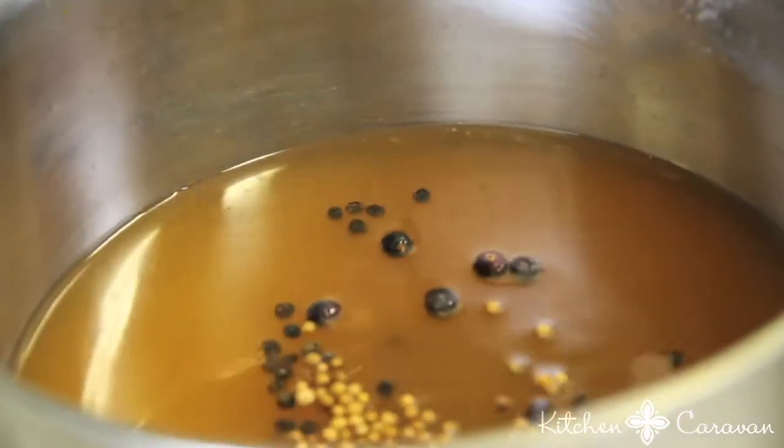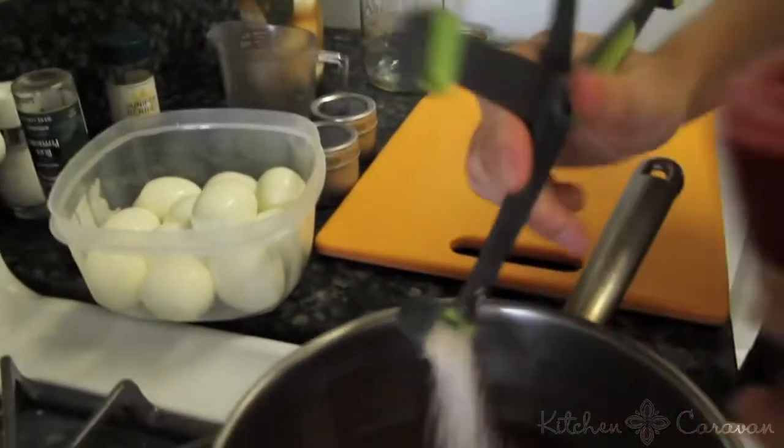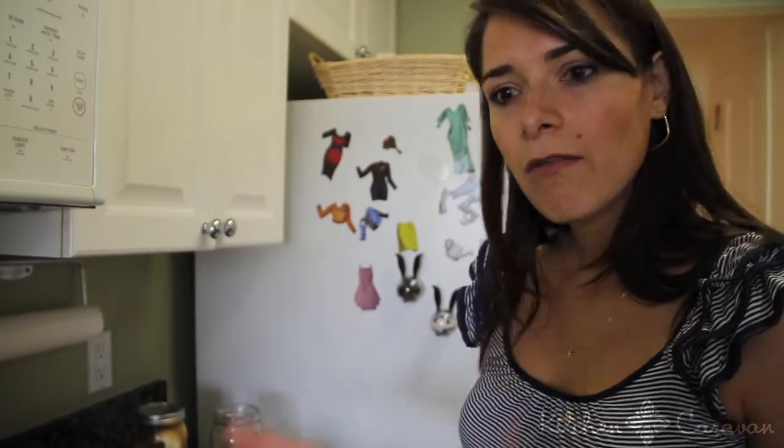I'm going to add about six juniper berries — you don't need that many. A teaspoon of salt. You want to bring this to a boil and let it simmer for five to ten minutes.